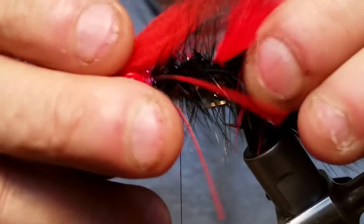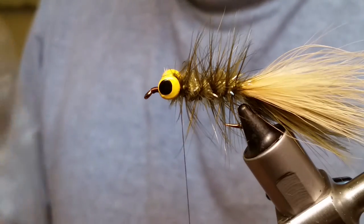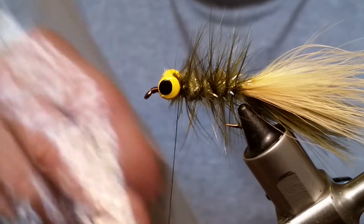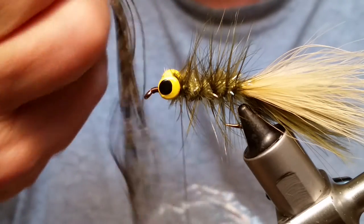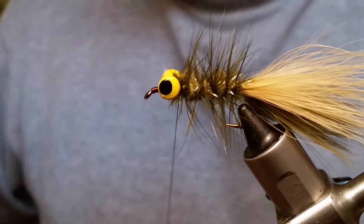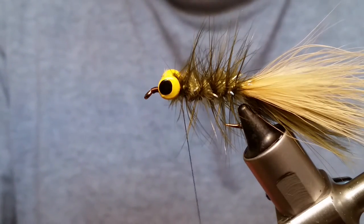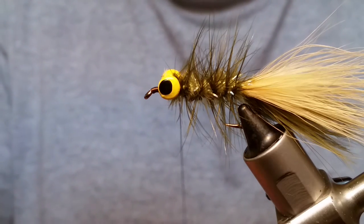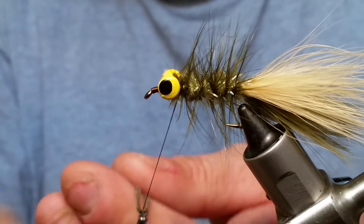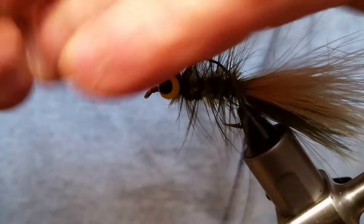Next we're going to add some silly legs. I've got these — they're actually bass skirts — and I got this bag on eBay for like 20 bucks. It's got four different colors and I've been using this bag for quite some time. They're the same exact thing as silly legs. If you're trying to save some money, I don't normally shop on eBay but I saw those and gave them a shot, and that thing's going to last me forever. Silly legs are a really good product but they're not cheap.